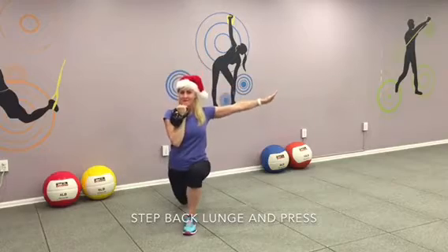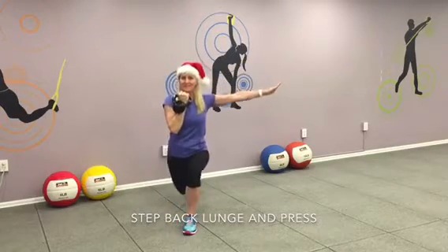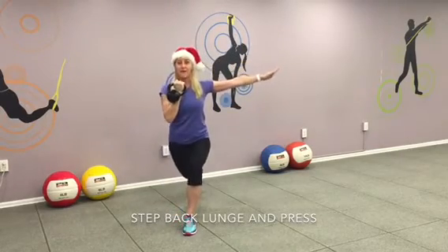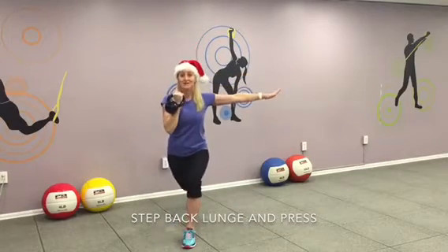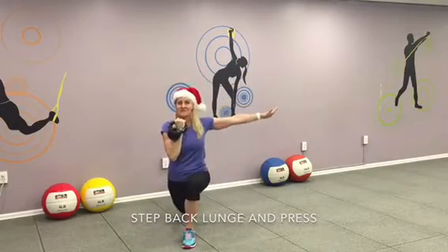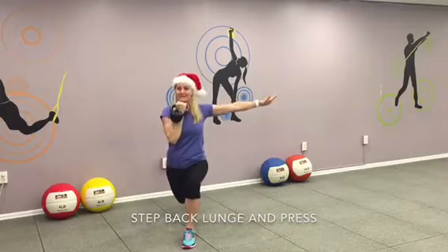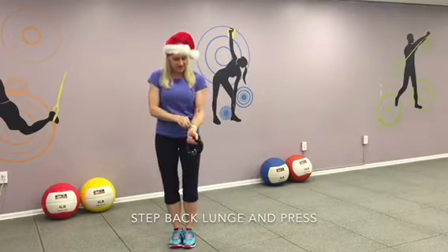And for six. Step back. Butt tight. Exhale. Come back. And for seven. Step back. Chest up. And come back. And for nine. You're almost there on this side. Lift. Exhale. One more. Step back. Stabilize. Butt tight. Press. Come back. Switch your arms.